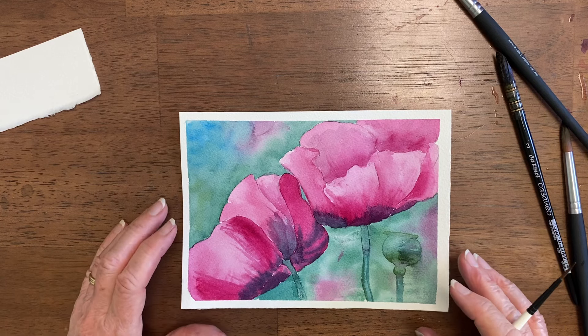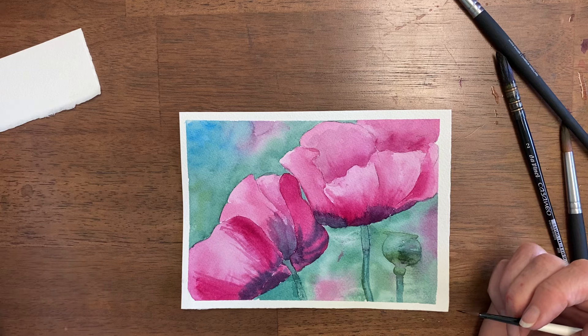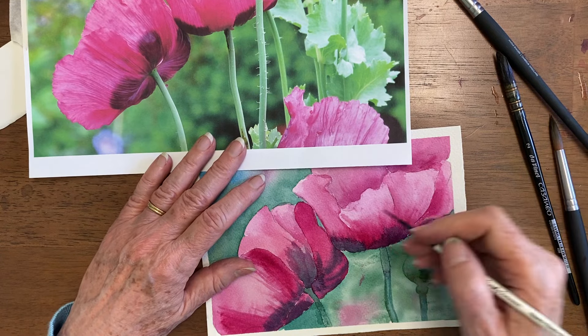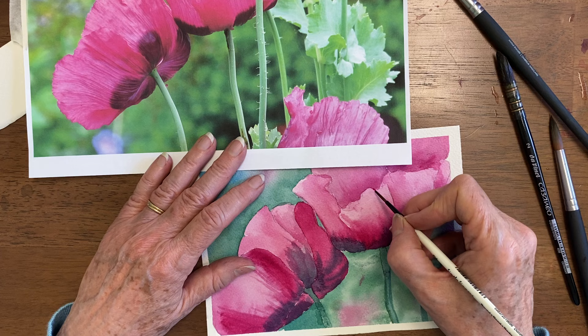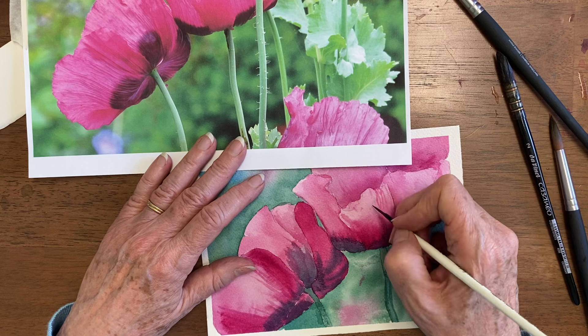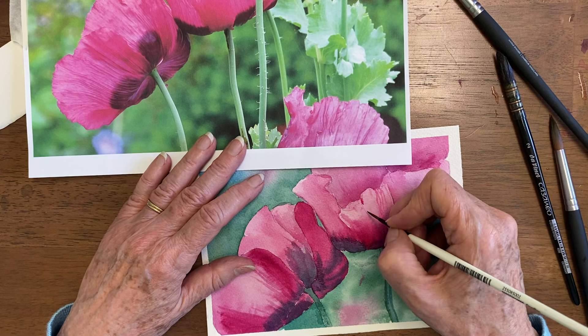I painted these poppies as a warm-up exercise, but I want to make them more realistic. I'm going to look at my picture and add some details. One of the things is that it has quite a few wrinkles coming down — adding some wrinkles is going to make it look a lot more realistic, and some of them are going to be darker than others.